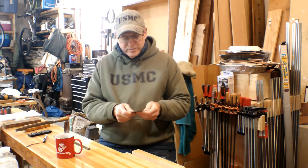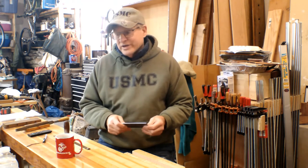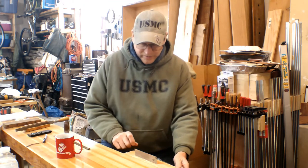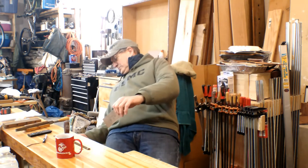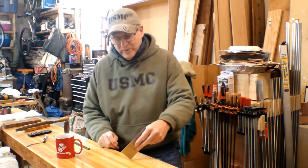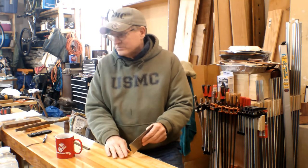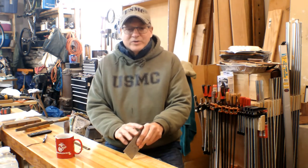First thing you're going to do — there's a nice edge on that; I hate to take them off because they're nice edges — the first thing you want to do is join the edge. There are several ways to join the edge. You can use a vise, which is what I do. I've seen guys actually hold it like this and join it with a file. You can do that, but I personally don't like it — it digs into the top of my bench, and I don't really like dealing with these sharp edges.